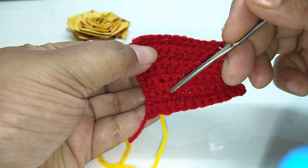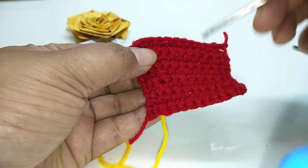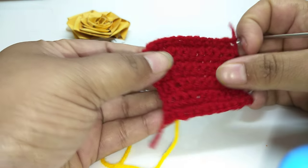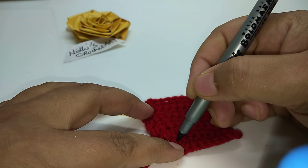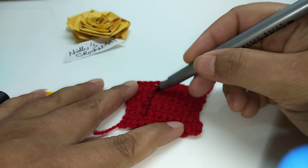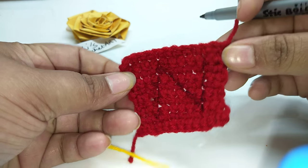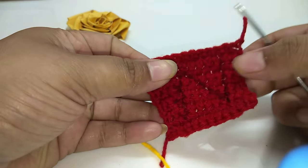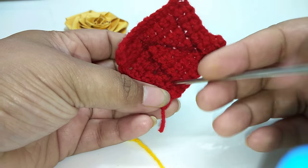If you cannot do it directly, first write down the shape you want to create with the help of a pen or pencil, just remarking the outline here. Aapko jo bhi spelling likhna hoga, toh us tarah se aap pehle ek remark bana lijiye. Now, on this starting point, insert your hook.